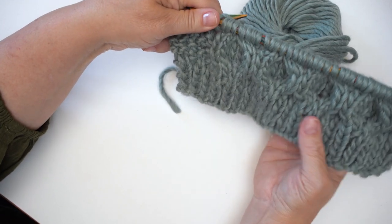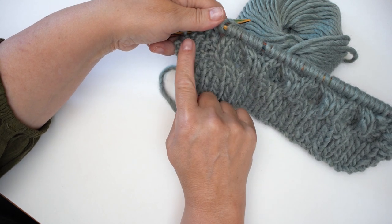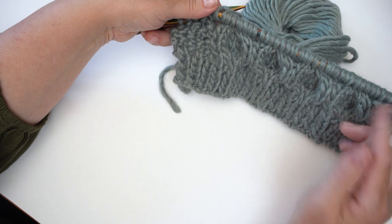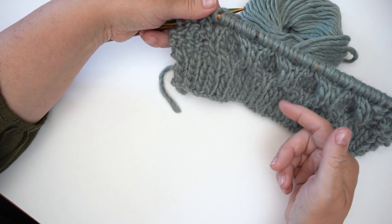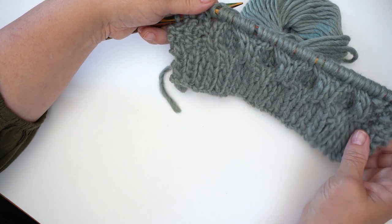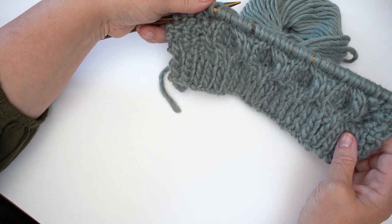That is our first complete cable. I'm going to finish off the moss stitch, and then row eight — the last row of the pattern. This whole cable process is an eight-row repeat, and the last row of those eight rows is just a purl along the back. I'll finish that off and be back in just a second.